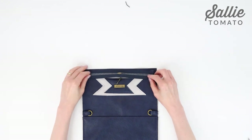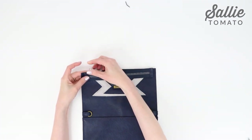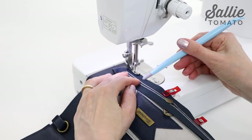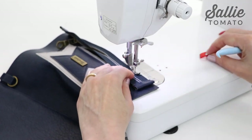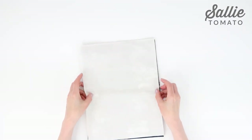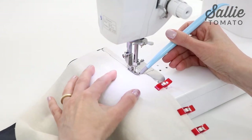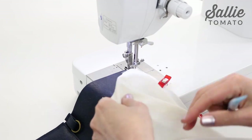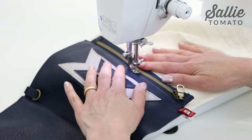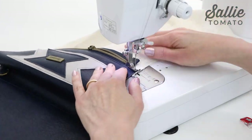With right sides together, center the zipper along the top edge of the main front panel. If you're right-handed, the zipper should open towards the right side; if left-handed, towards the left. Secure the aligned edges with sewing clips and baste the zipper in place with a quarter inch seam allowance, keeping the zipper pull out of the way. With right sides together, layer one lining panel over the front panel and zipper, align all edges, and sew the top edge with a 3/8 inch seam allowance. Finger press the lining and zipper away from the front panel, then topstitch the front panel an eighth inch from the seam, catching the seam allowance. Repeat these steps to attach the main back panel and remaining lining piece to the opposite edge of the zipper.